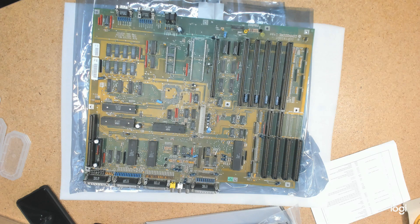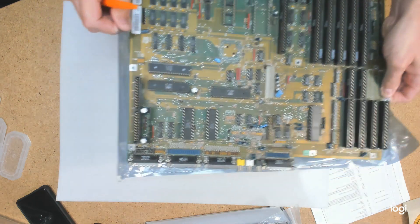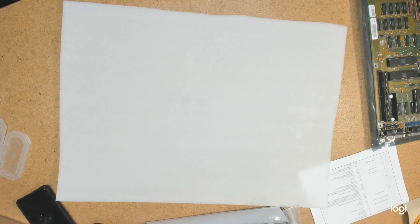I purchased this board along with another one many years ago on eBay as complete battery-damaged can't-fix-it motherboards. I think I paid less than a hundred dollars for both of them at the time. I knew that would be a great source of spare parts, but I never anticipated — I never anticipated this.